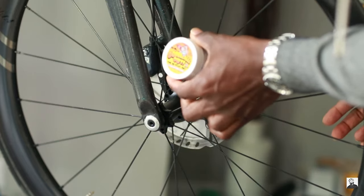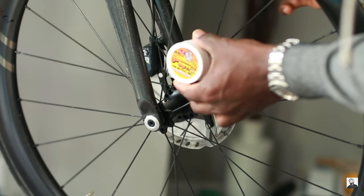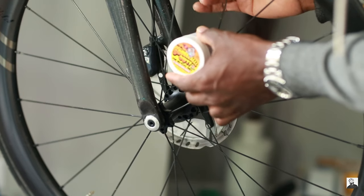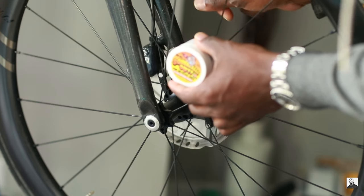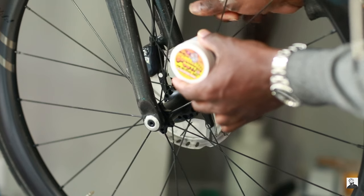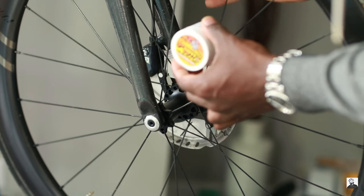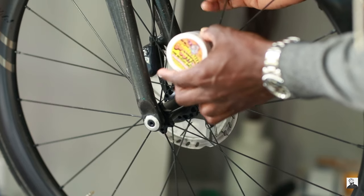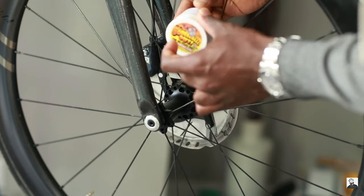We do have a fix for that — we're going to use this Squeal Out. Inside there's a really cool paste with tiny micro abrasions that we apply to the rotors. That's going to help score up the pads and rotors together, removing all the squealing and glazing so we can have the proper braking force with our disc rotors.